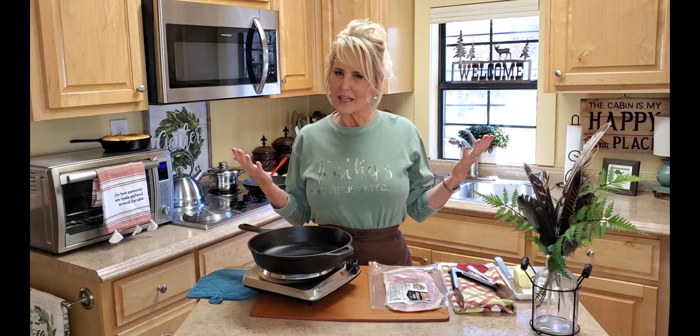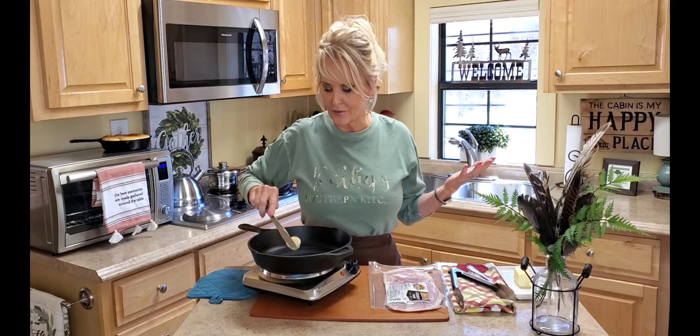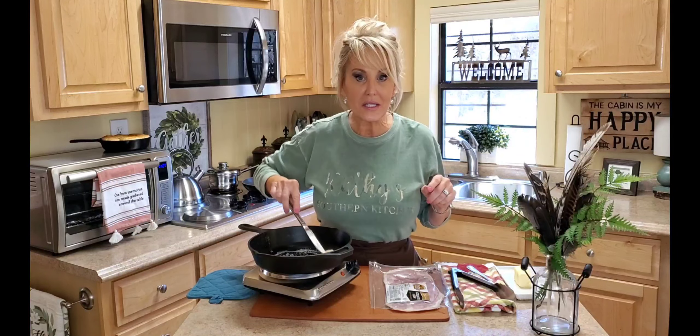Hello, welcome to our kitchen at our cabin. I'm reaching way back in the past and I'm making one of my grandparents' favorite things, and that is red eye gravy. You don't hear much about red eye gravy anymore. It's something that I grew up with — my grandparents loved it, both sets, and we still love it at our house.